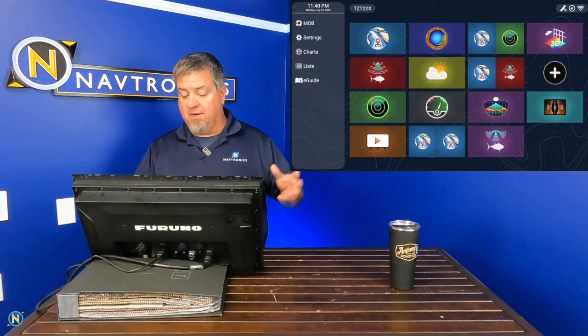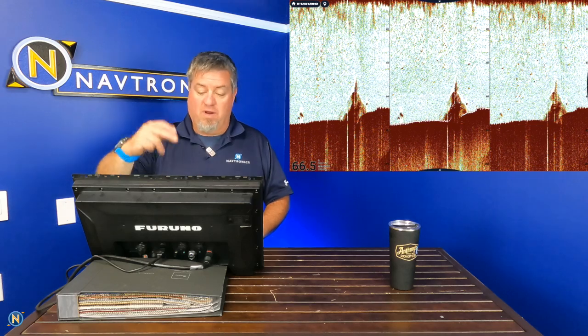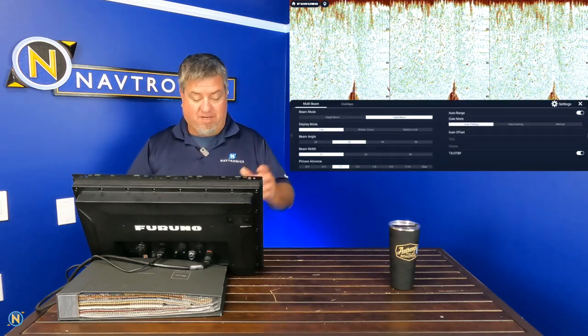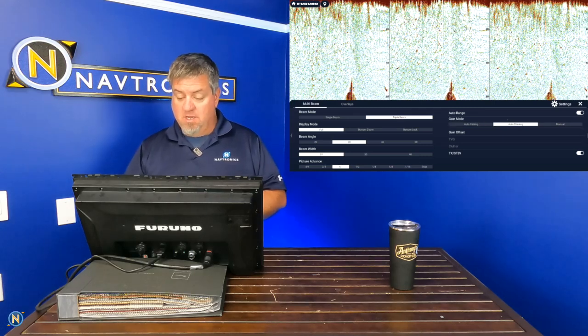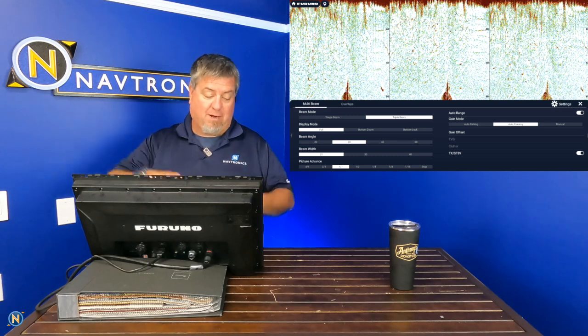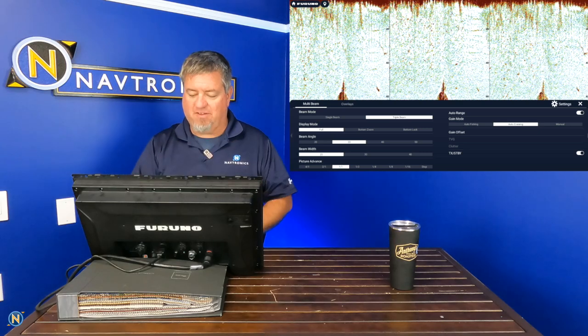Another really popular option is the triple beam — we've got our center, left, and right beam right here. Same thing again: we can swipe up and decide auto mode — are we fishing, are we cruising? That's going to change the different settings. Do we want bottom lock? All of those features are right here so you can really tweak and dial this thing for how you want to fish.